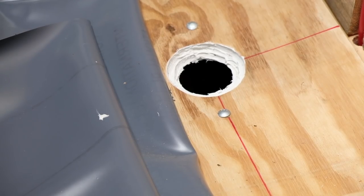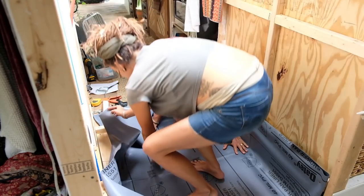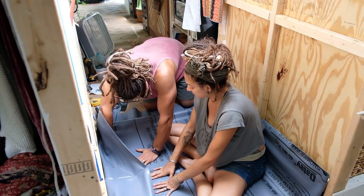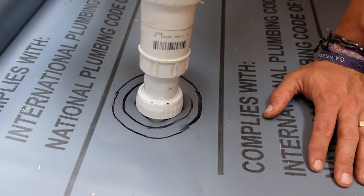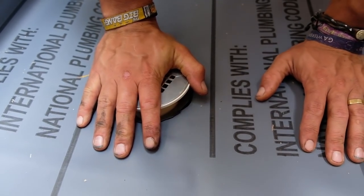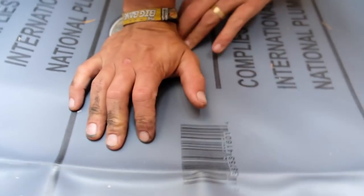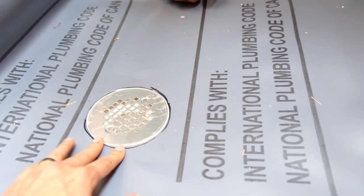This stuff dries pretty quick, so I'm going to put a coat around here. Do you want to hold it up in the air while I kind of slide it out? It's in the air. I love it. Snug as a bug. Right? Yeah.